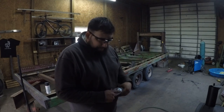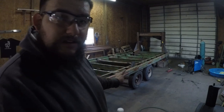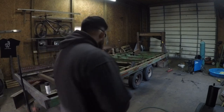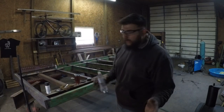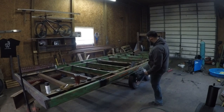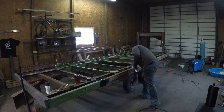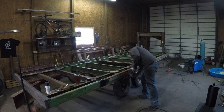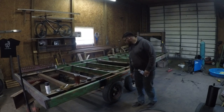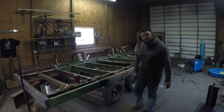Okay, so the axle assembly is completely divorced from the trailer. Now I'm going to pull it out. That worked out really good.